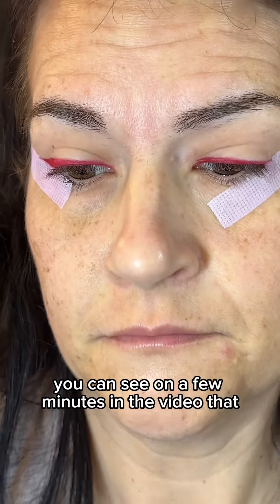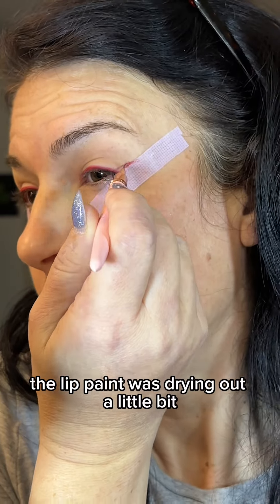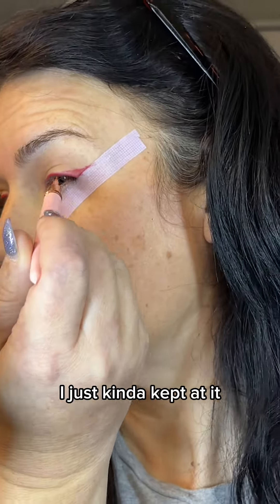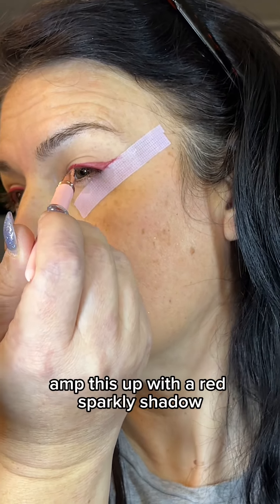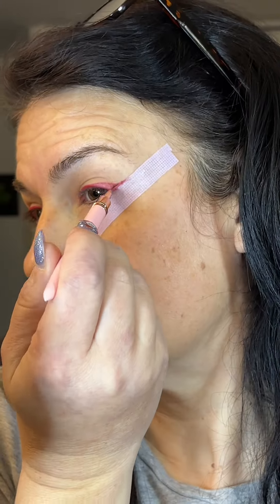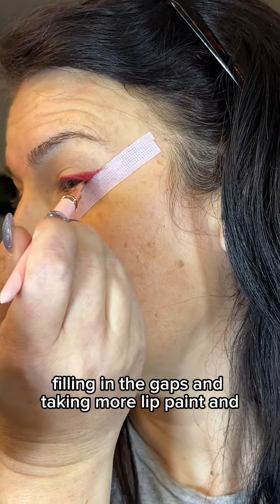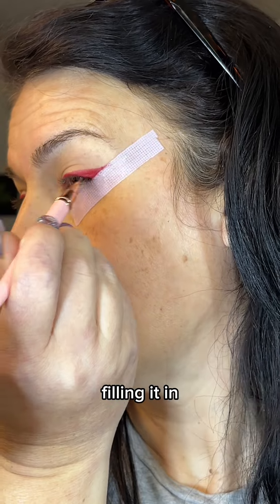You can see in a few minutes in the video that the lip paint was drying out a little bit and it took me a while to build it up, but that did not bother me. I just kept at it because I'm going to go in in a second and amp this up with a red sparkly shadow. I'm just going back and forth, filling in the gaps, taking more lip paint, and building up the wing and filling it in.